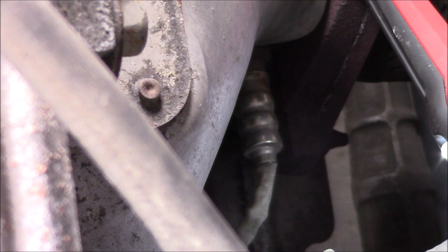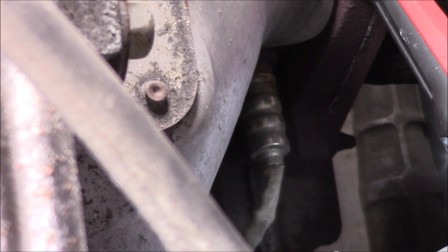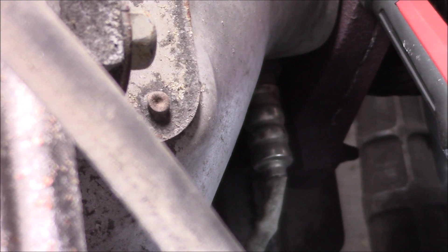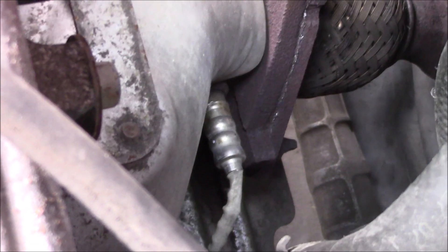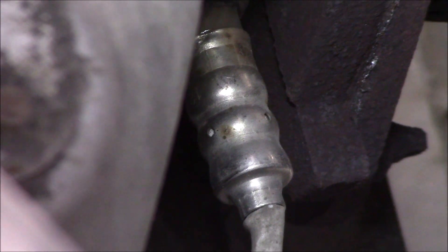If you have a General Motors Ecotech 2.2 liter engine and have a 0031, 0037, 0135, or 0141 check engine code, it is likely your upstream oxygen sensor. Today I'm going to replace that. It is on the exhaust manifold when it leaves the engine. You need a 7/8 inch socket to remove it, and you can typically get those from automotive stores on the loaner tool program, usually for free.